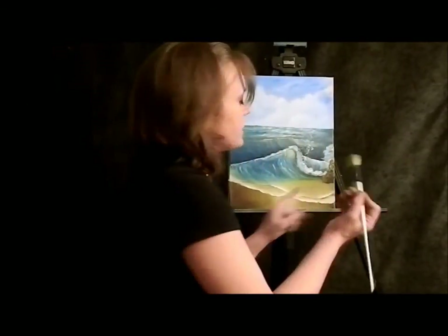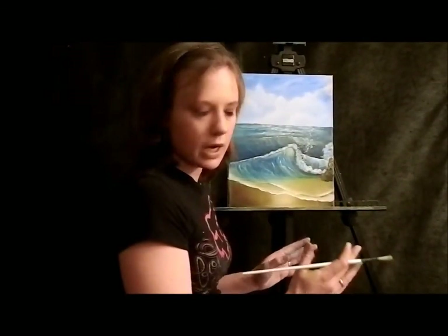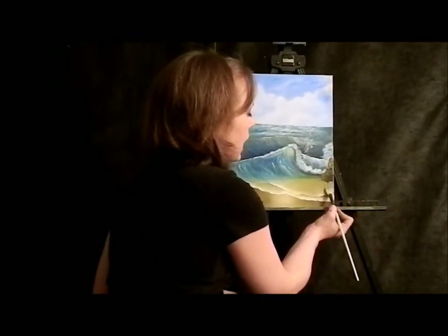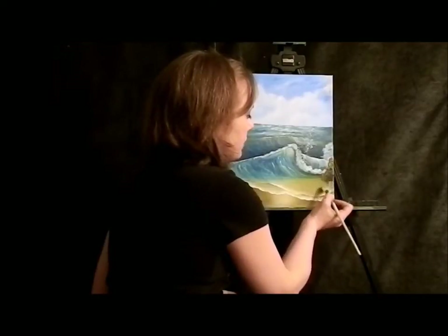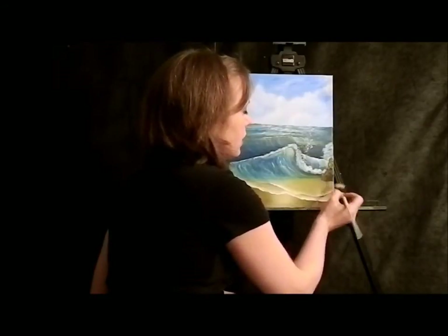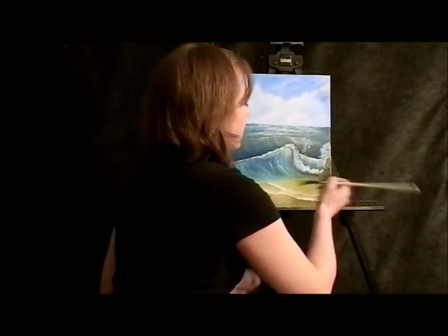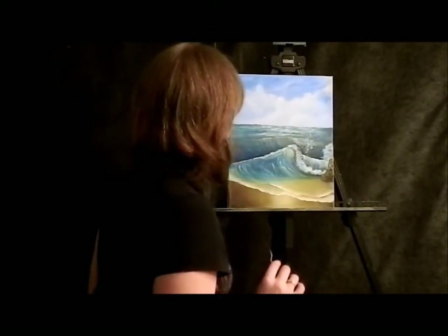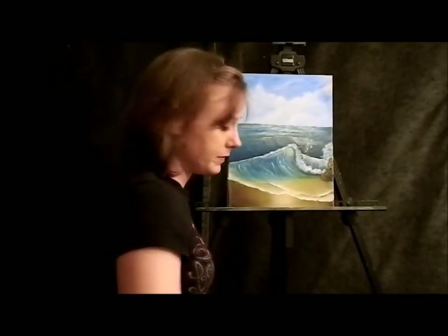Just like we did with the sand, I'm going to show reflection of this rock. You can grab any brush that you want, preferably one that's flat. Go ahead and grab the very bottom of your rock and pull straight down — this is creating reflection underneath the rock. Wipe any excess paint off your brush and come across the bottom. Now I am going to go ahead and put another rock up over here, and then I think we'll probably end up calling this painting done.